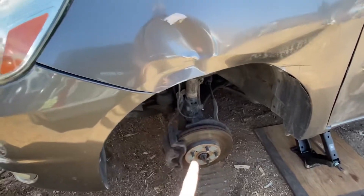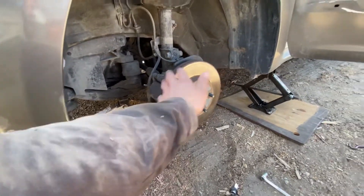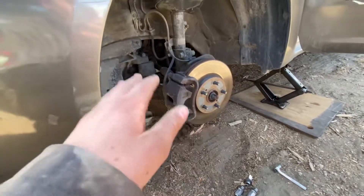As you can see, I took the wheel off for easier access under the wheel well. For extra safety, always put an extra jack or jack stands when jacking up your car, in case that one ever gives out or slips — you have something else to catch the car while you're working on it.